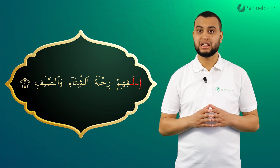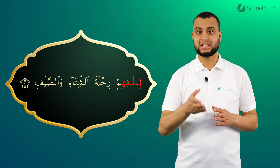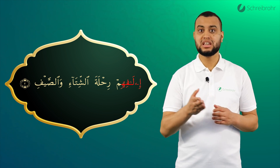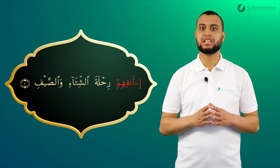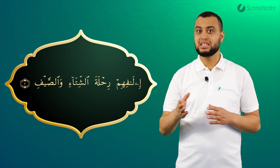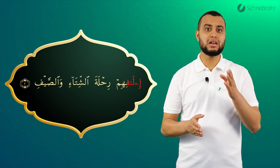Dann kommt ein Fa mit einer Kasra und ein Ha mit einer Kasra. Hier müssen wir die Kasra vollständig aussprechen: Fihi, Fihi. Und schließen dann mit dem Meem ab, indem wir unsere Lippen schließen: Fihi, Fihi. I, La, Fihi.